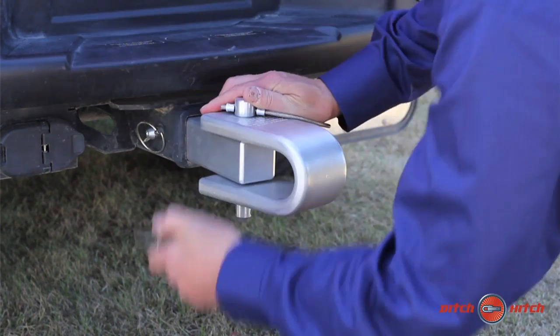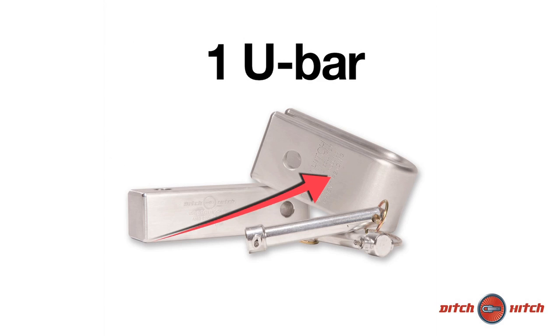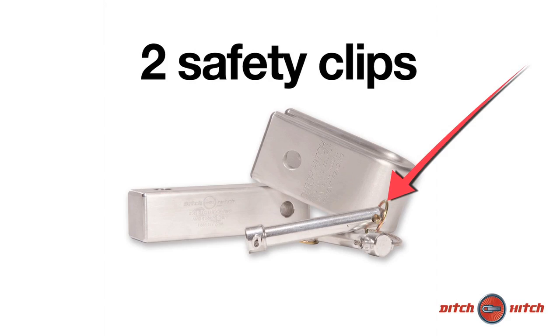Each single Ditch Hitch unit includes the following: one 2x2-inch Solid Aluminum Bar, one U-Bar Unit, two Specialty Pins which are connected by cable, and two Safety Clips.